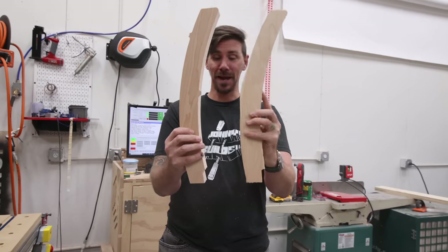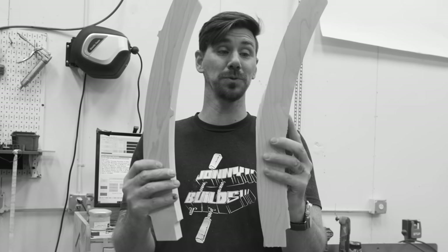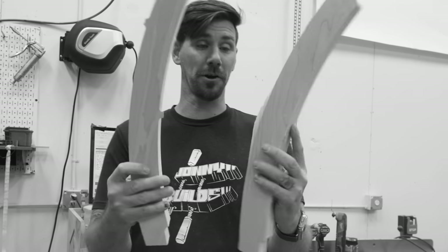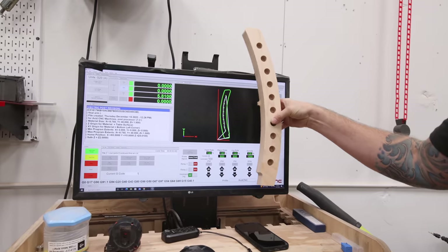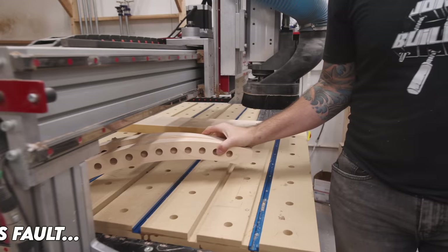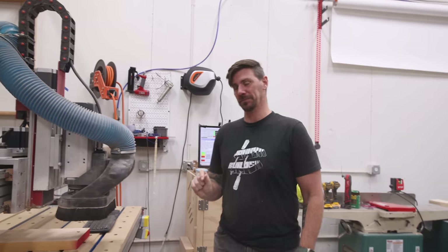Some people have two left feet — my dumb a** carved two left arms. Oh, darkness, my old friend. Double-checking here — this is what we're about to carve. That looks like it's the right arm. Even I make mistakes. Rarely. Rarely do I make them, but I do make them.